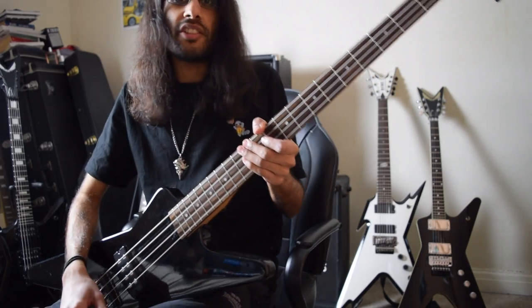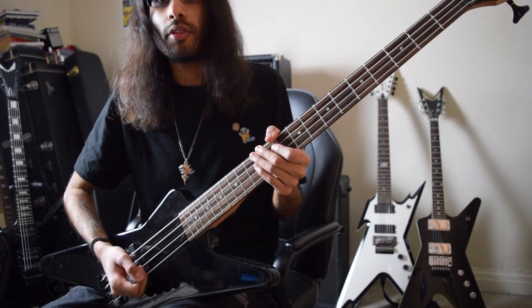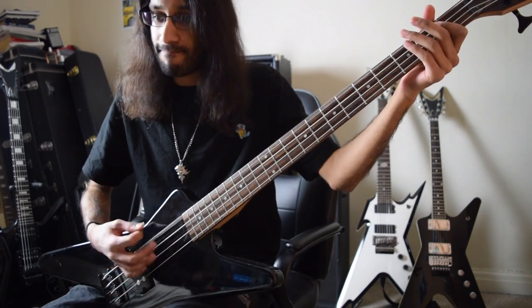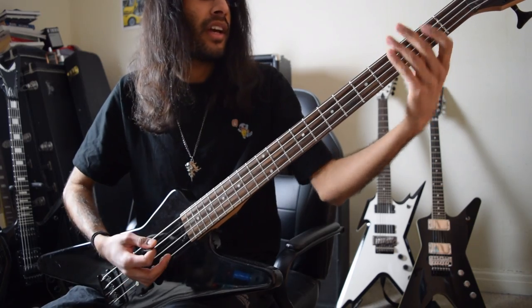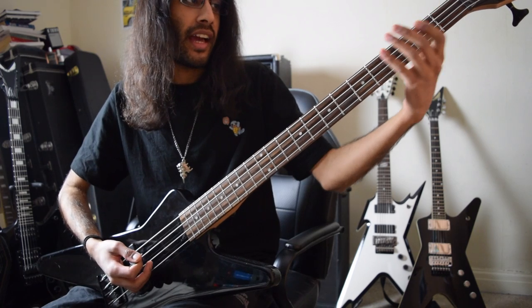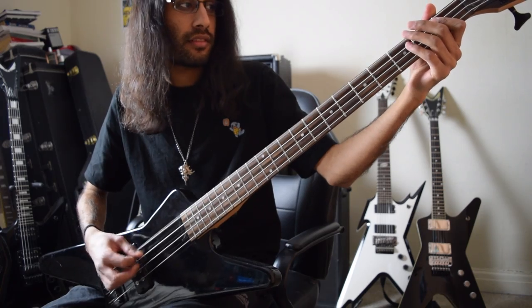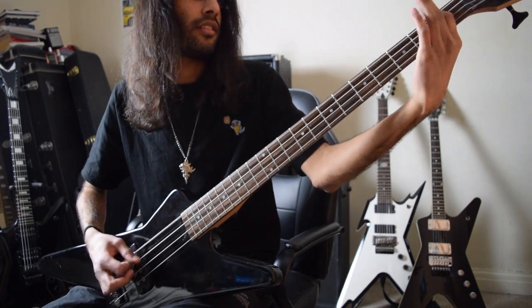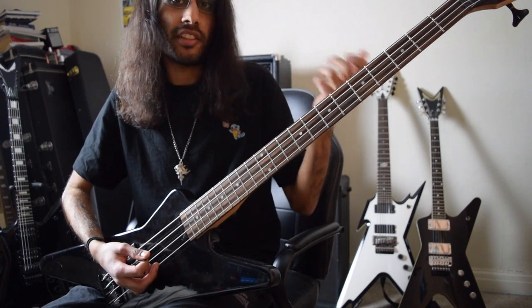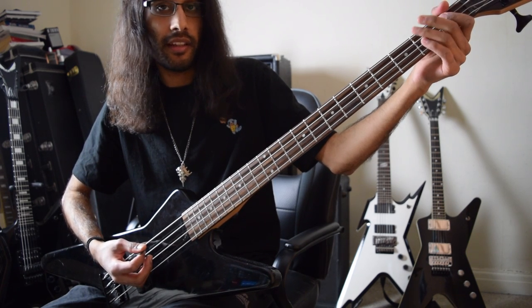With this groovy Norwegian style riff, what I played on the bass was exactly the root notes on the guitar. It starts off on the E — you keep it open. Then you've got an F. Then you go back to the low E, and the accented notes are the G sharp and the F. The last parts again emphasize the F, and then the final two notes are the B and the B flat.